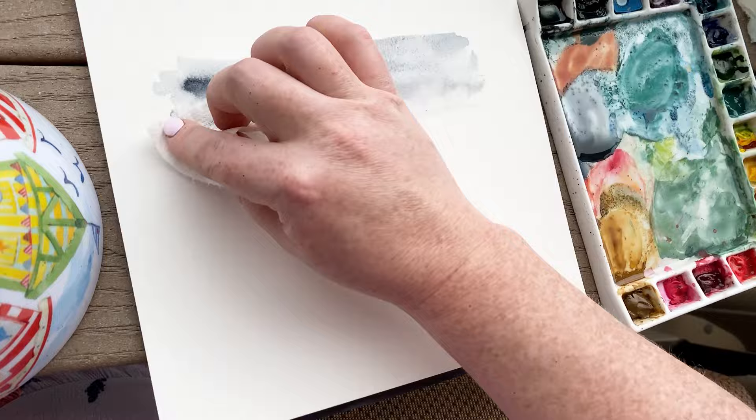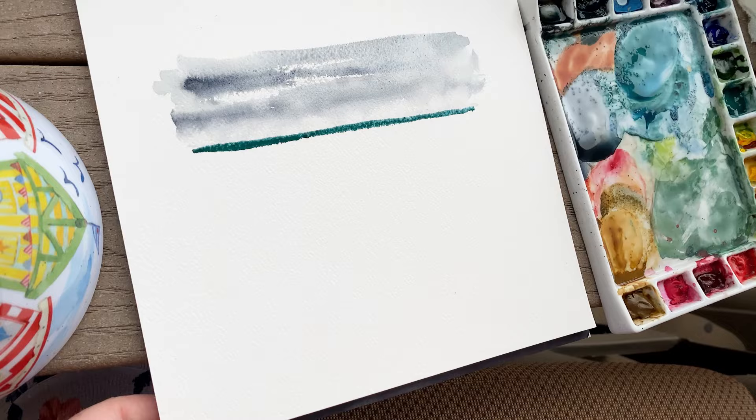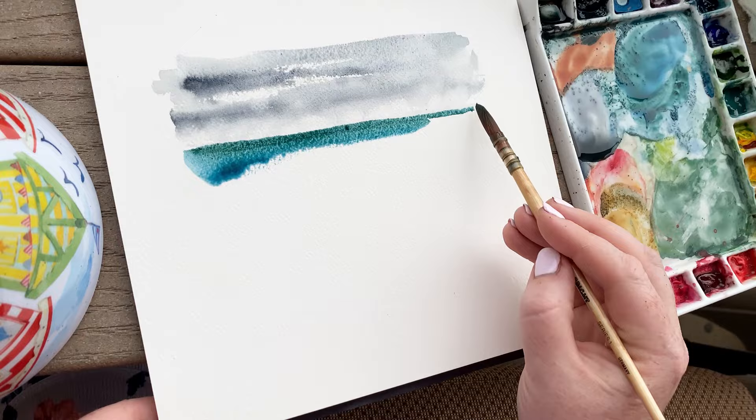It also dries that line between the sky and the water so that when I put down this first layer of paint for the water it doesn't bleed and blend up into the sky. For the ocean we are using blues and greens, and I'm going to be using that same wet-on-dry technique,